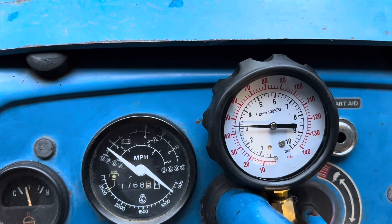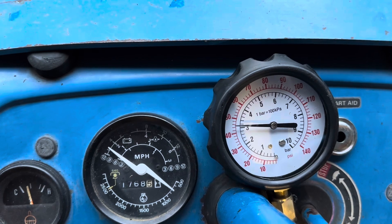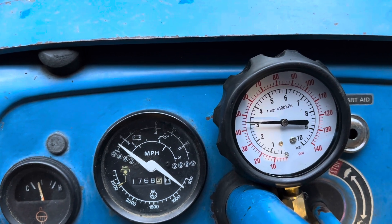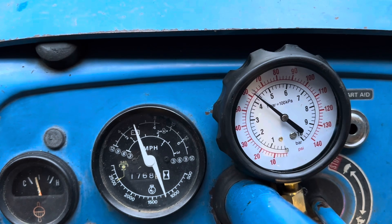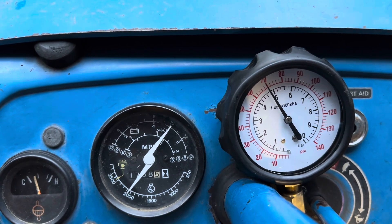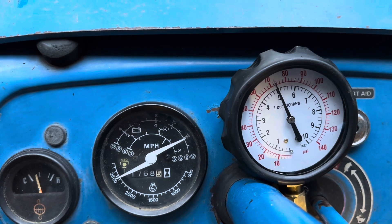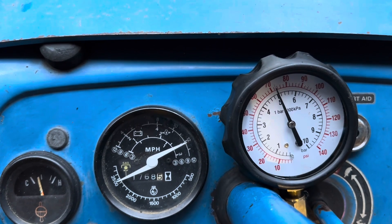I've been running for a while longer now and it's got a bit hotter. Our idle oil pressure is now sitting around 45 PSI. And if we throttle up — close to the 70s, 72, 73 PSI.